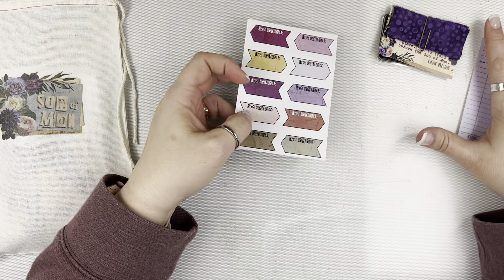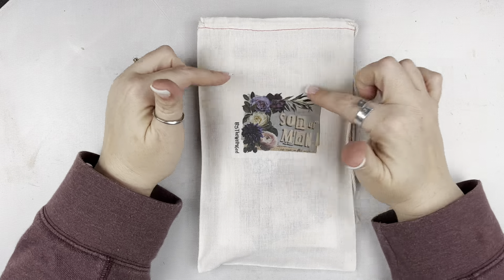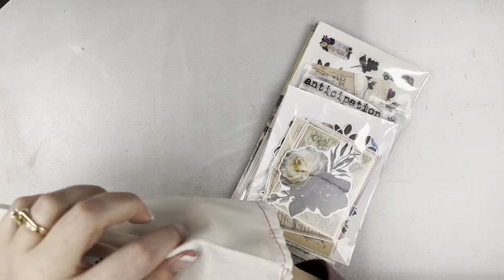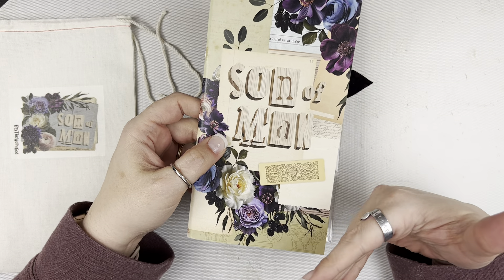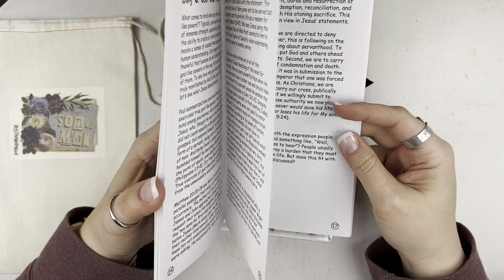We haven't even gotten to the main kit yet. This is the main kit and it arrives in a canvas drawstring bag with a kit sticker on the front. I'm going to pull everything out, and I want to start with the devotional because, as always, it's the most important part of the kit. It is a 14-day devotional designed so that you can do the study one day and then do your response in creative journaling the next day. It will last you an entire month doing it that way.